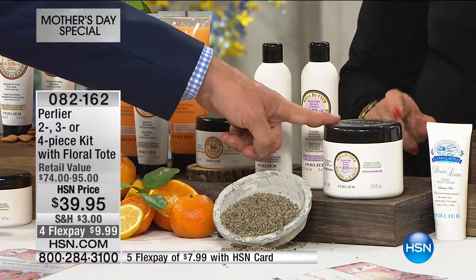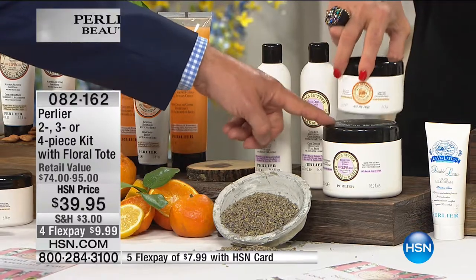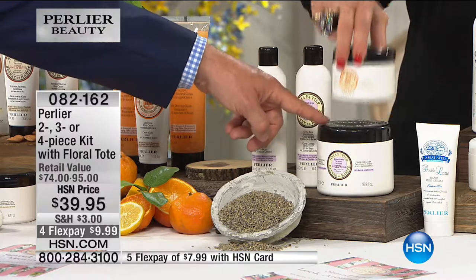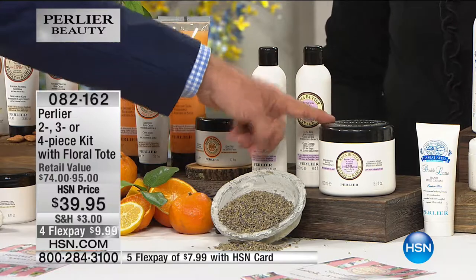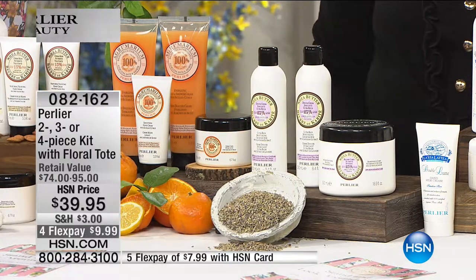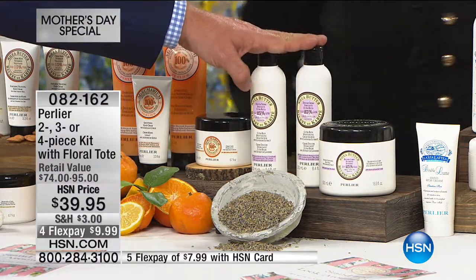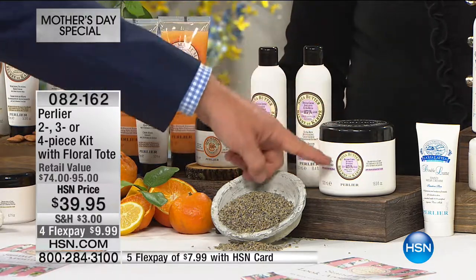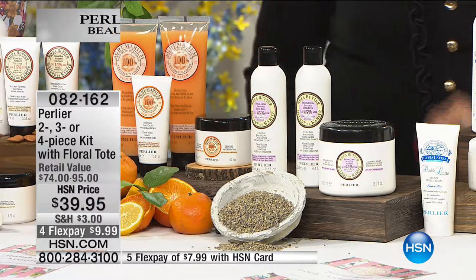This is not an 8.4-ounce or 6.7-ounce — this is two and a half times the size. Two and a half times — $100 worth of our body cream in honey and shea butter lavender, and $100 worth of our shea butter and lavender that we sell here at HSN at a special price of $60. It also comes with two shower creams, and there are only 200 of the shea lavender. This will be your final hearing on this one — good for you if you can get it tonight.